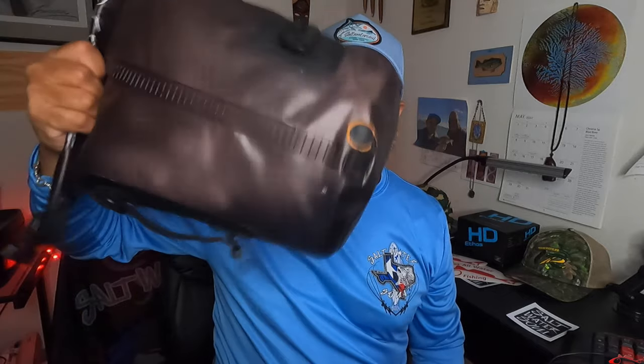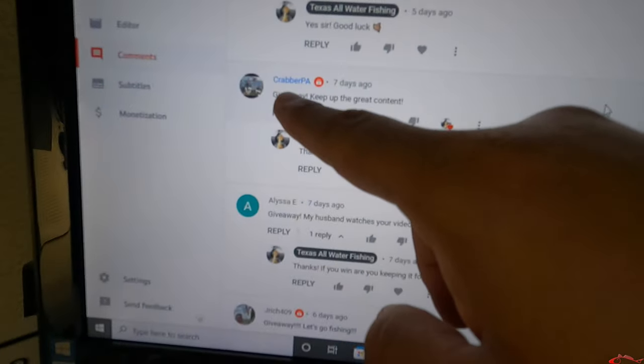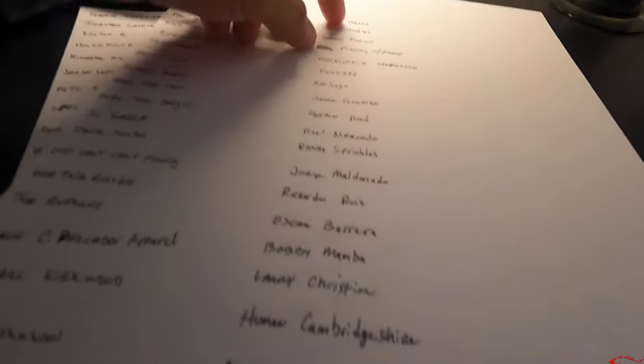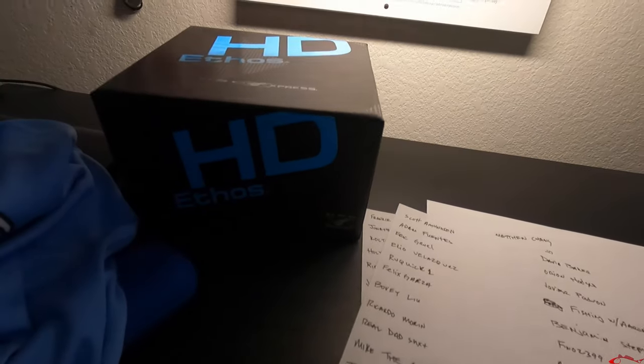A little behind the scenes — last night we ended the giveaway, so now I am going on YouTube and going through every person that entered and wrote 'giveaway.' A couple people didn't write it, but everybody that did, I am writing your names on a sheet of paper. Then I'm going to cut everybody's names out. We're giving away this Ethos reel — here are some stickers I just mailed off to my Patreons.